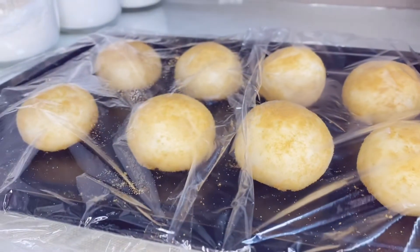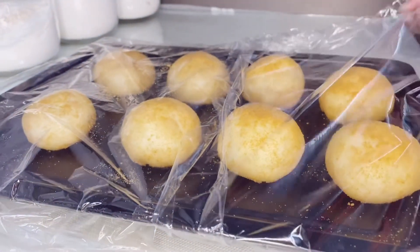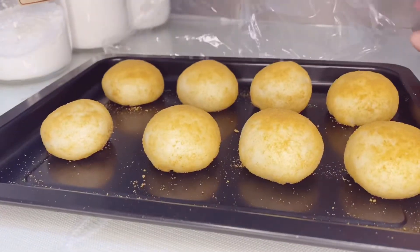After 30 minutes, they have already doubled in size and are now ready to bake.